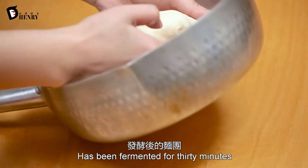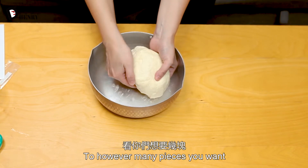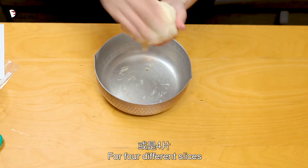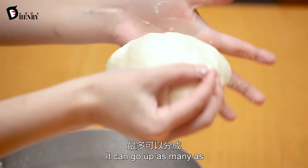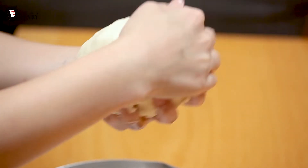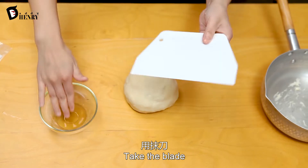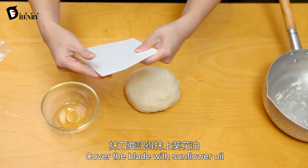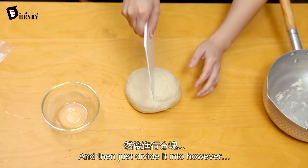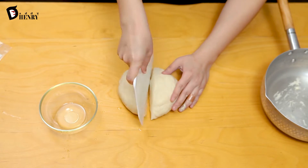Now that the dough has been resting for 30 minutes, we divide it into different pieces — however many you want. If you want bigger portions, divide it into four. If you want smaller, you could do six or even eight, depending on the members in your family. Cover the blade with sunflower oil, and we're going to do four pieces because there are four of us in our family.